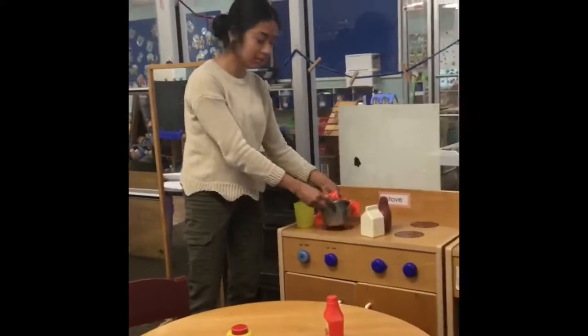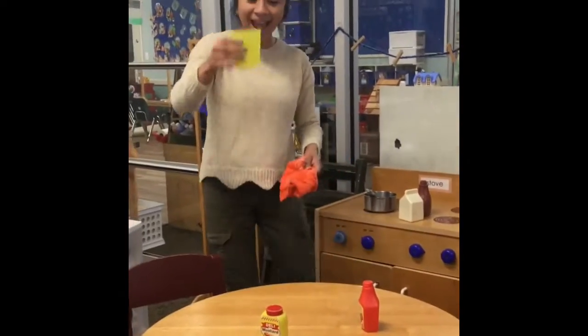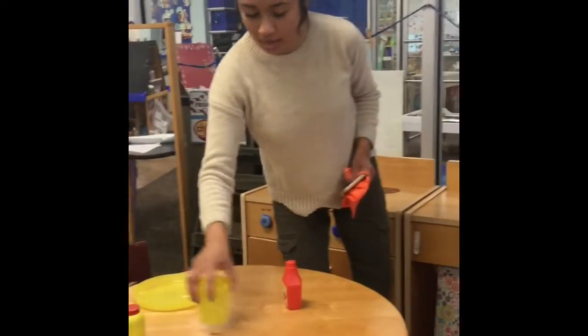We need something because our pot is really hot in the kitchen, so we need to hold it with something. Now we're ready to pour and serve it to our madrina. Ooh, it looks so yummy, Ms. Lara. We'll probably get her some bread so she can have a good breakfast. Look, it's all yellow!